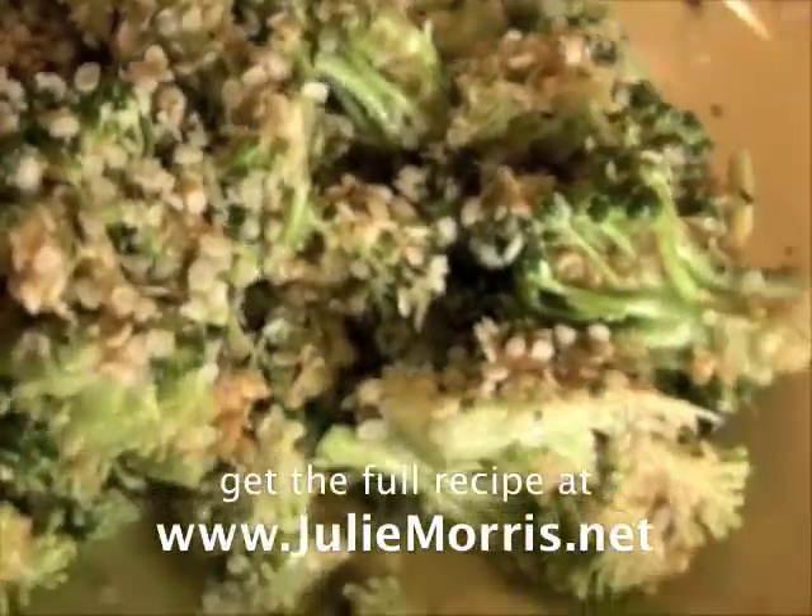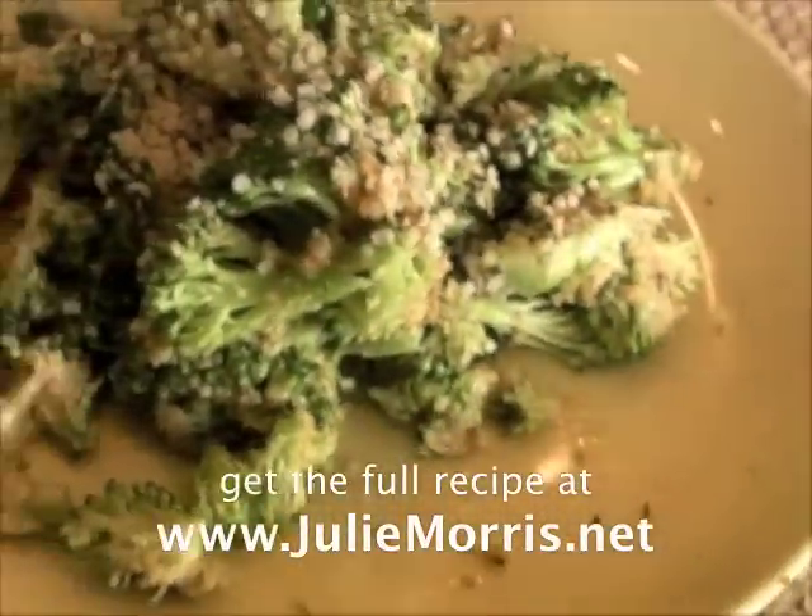For more food, health, life, and fabulousness, visit JulieMorris.net.